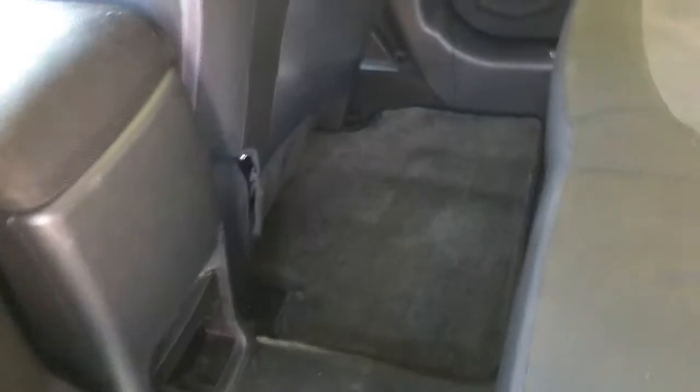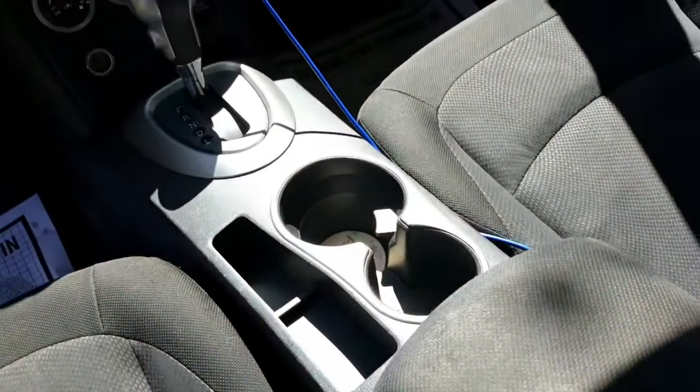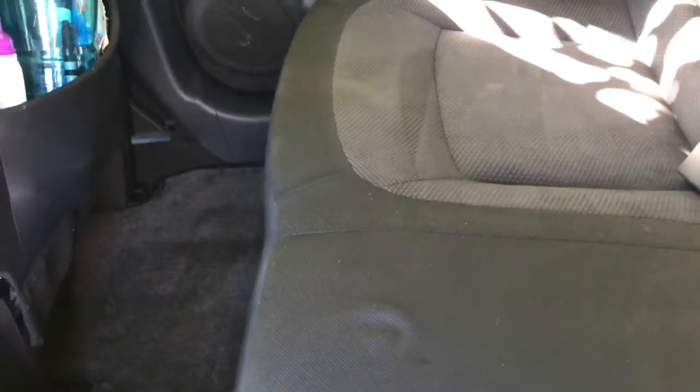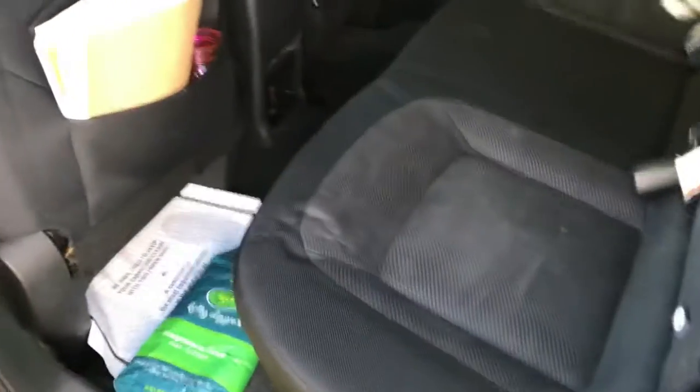No steam, no shampoo — although I did break out the steamer for the cup holders because they were just pretty bad. But I don't steam the carpets or shampoo the seats or anything, just wipe them down real good and give the customer a nice clean car.